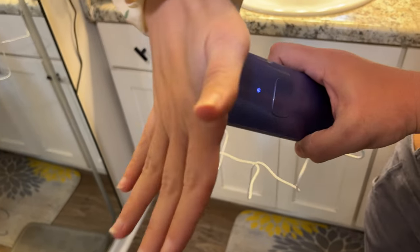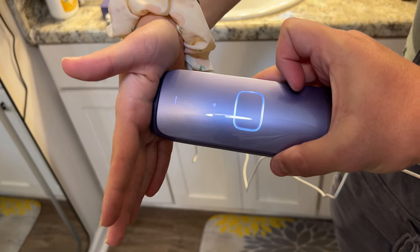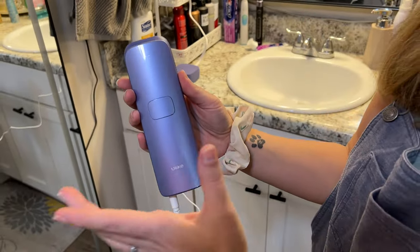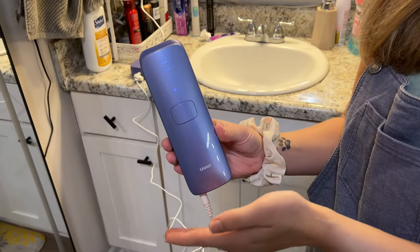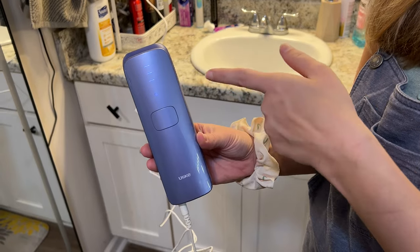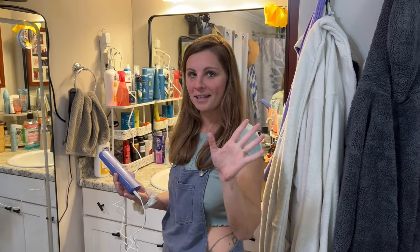For the device to actually do anything, it has to be up against your skin — then the light comes on so you know it's ready. The first mode is Gentle, recommended for sensitive areas or sensitive skin. Press power again and it goes up one level — recommended for full body use. The third mode is literally called Power Mode, which may have more sensation to it but gives the fastest results, recommended in the first three weeks.